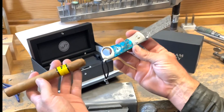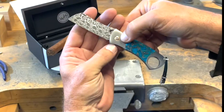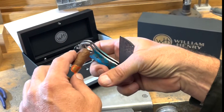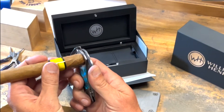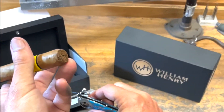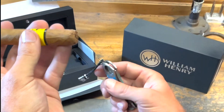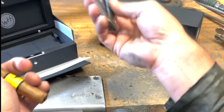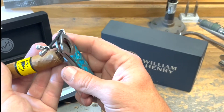Demonstrating the actual cigar cut function: this is a 52 gauge cigar, which is as big as this cigar cutter will accommodate. I just sort of hold it comfortably in my right hand — you could also do this left handed should you prefer. And once I'm confident and comfortable, I just clip. It's a nice clean cut on a big cigar. You can see the tail — that all just sorts of drops out of the hole. It's part of the reason I wanted that hole to go all the way through: so the debris from the cut wouldn't end up inside the knife.